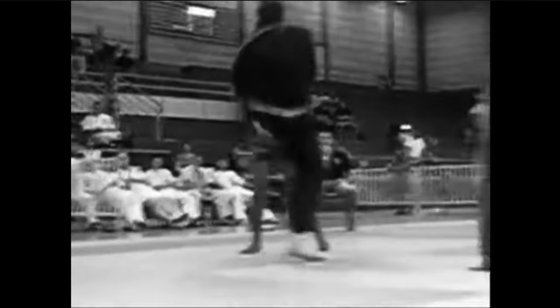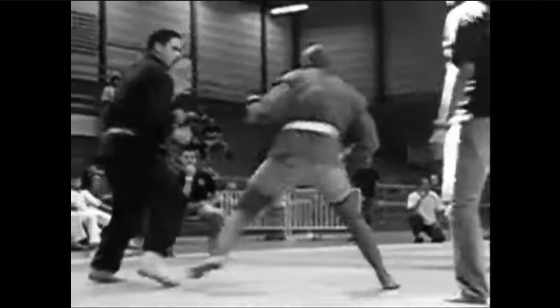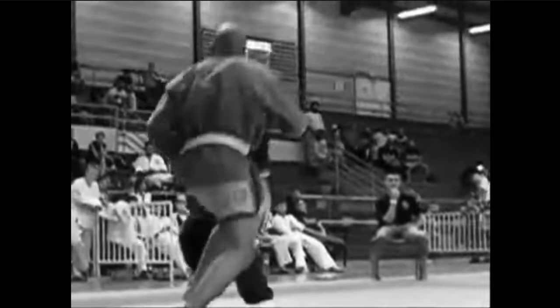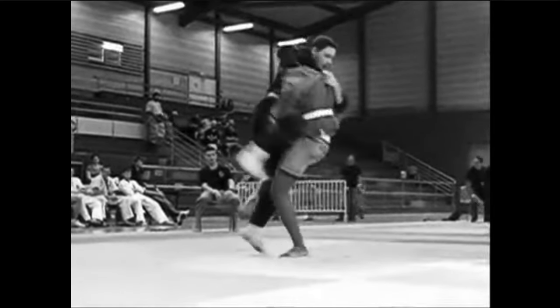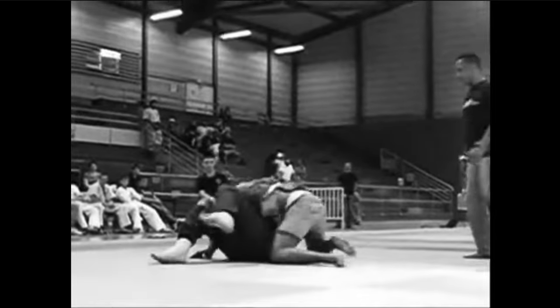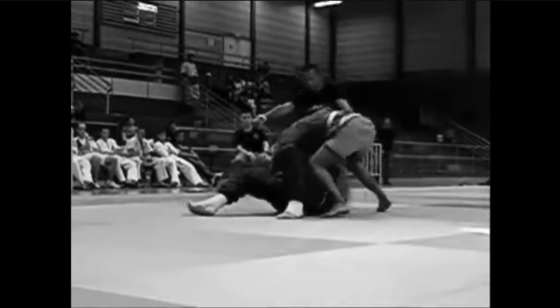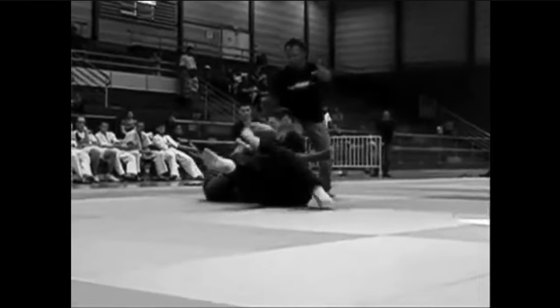And then he ate probably a kick to the body. Sambo guy with a body jab. Notice the Silat guy almost doing palm strikes. Sambo guy with another body jab. The Silat guy's flair just isn't working. Massive takedown that started with grabbing one of the legs. And then Sambo guy goes for the arm bar. Silat guy just has no idea how to defend against it.